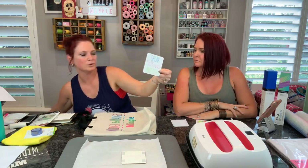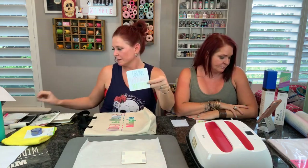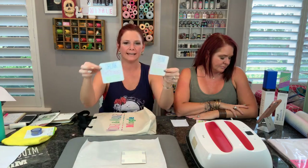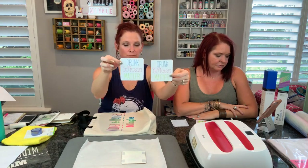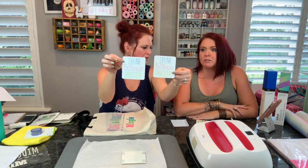We broke the rules and it works. That's the way to do it - you got to break the rules sometimes. So now we have a fun set of four coasters. We really love them.